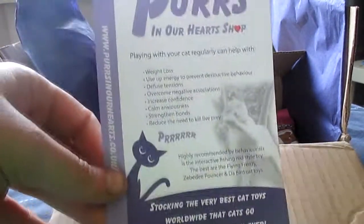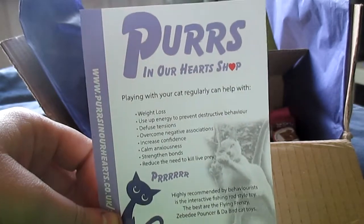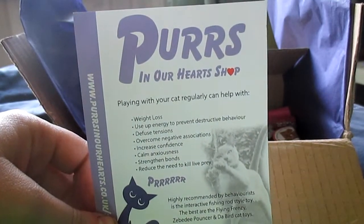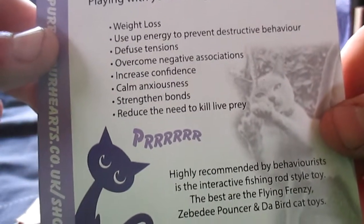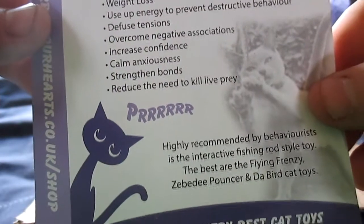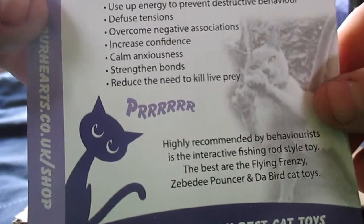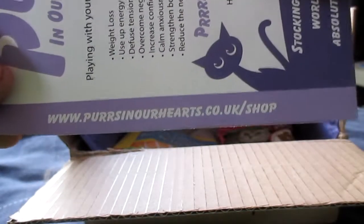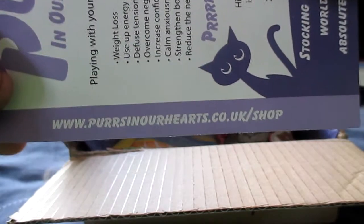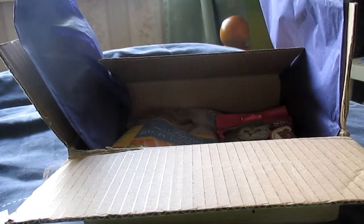There's also another little leaflet in the box that gives information on playing with your cat regularly. It says it can help with weight loss, prevent destructive behaviour, diffuse tensions, overcome negative associations, increase confidence, calm anxiousness, strengthen bonds, and reduce the need to kill live prey. There's also a website listed which I presume you can purchase some cool toys from — I'll leave a link down below for you guys.